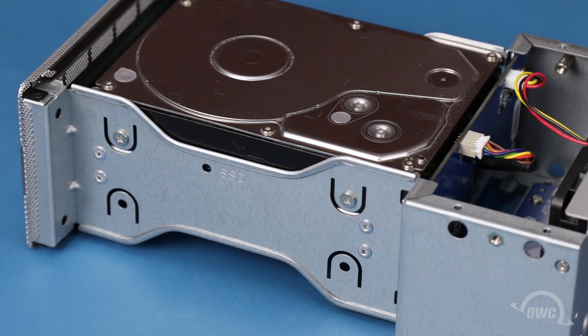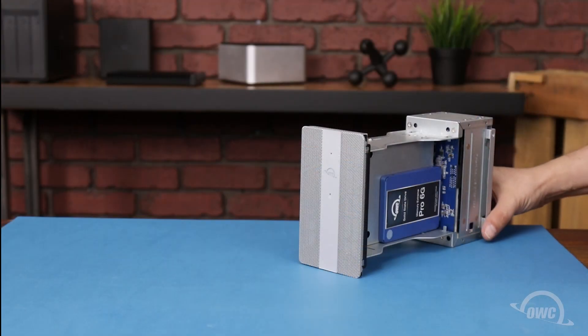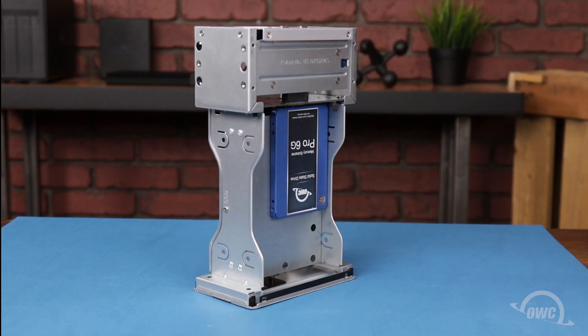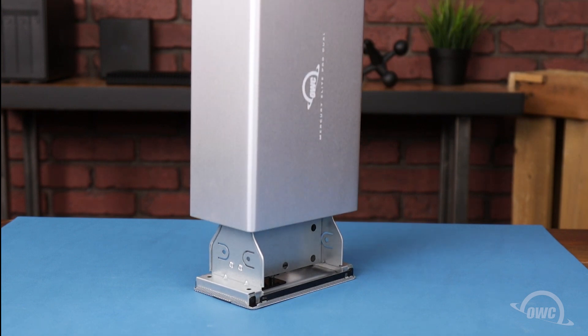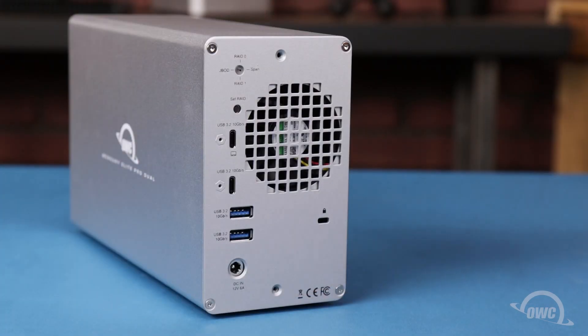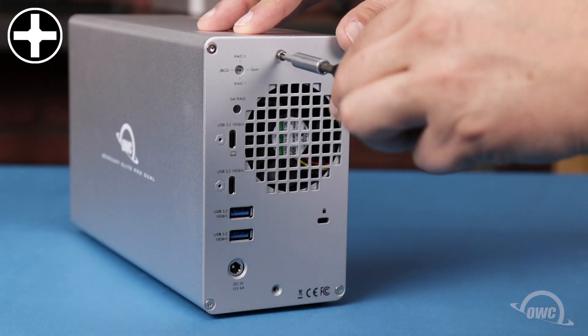We can now close up the enclosure. Set the assembly vertical with the ports facing upward. Align the cover on the assembly so that the ports and cutouts line up and slide the two together. Finally, replace the two Phillips screws that hold the cover in place.